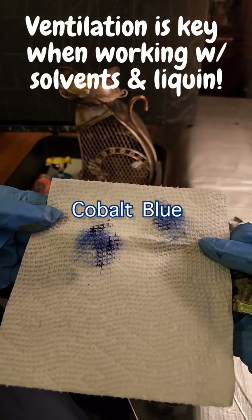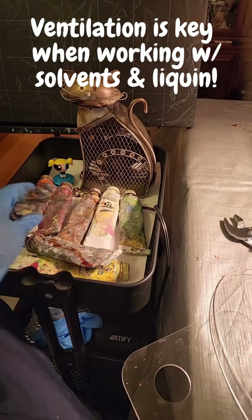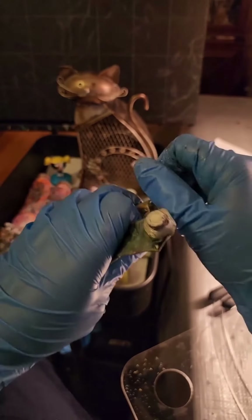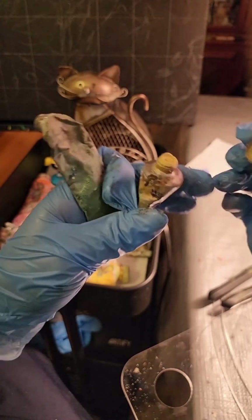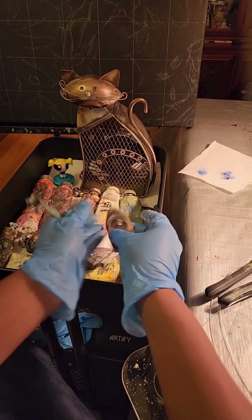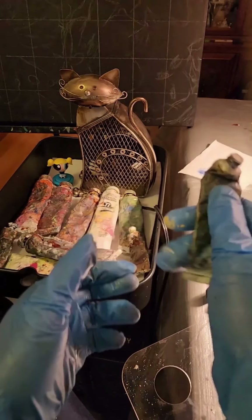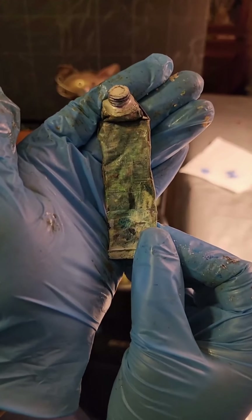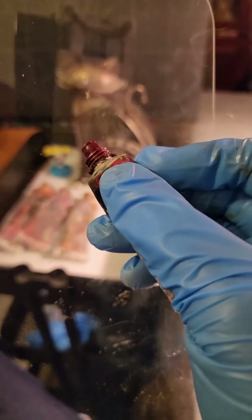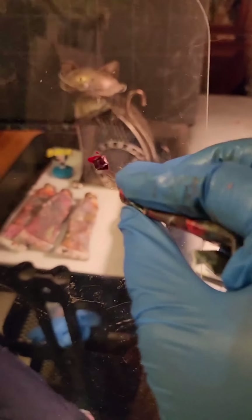Trying to see what still works — spoiler alert: my oil paints are great. Like the majority of them — pretty much 99.9%, except for the one tube I had already used completely. But yeah, all my paints work. I was super, super surprised and elated.